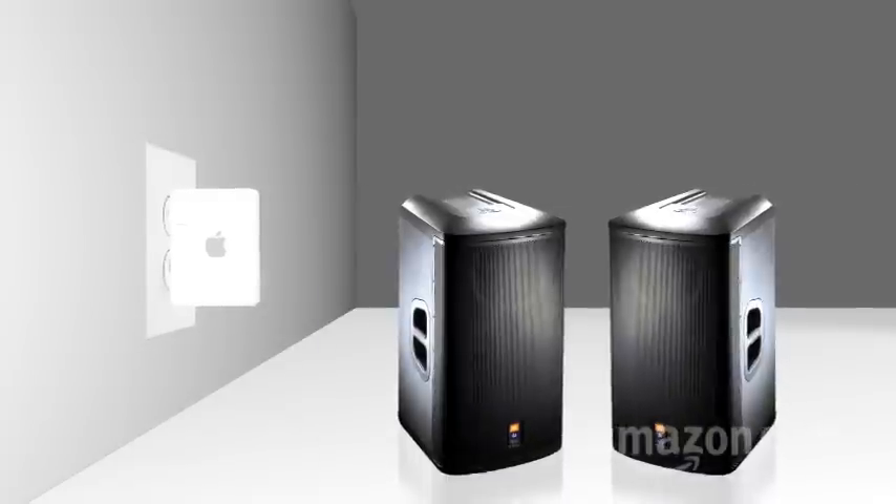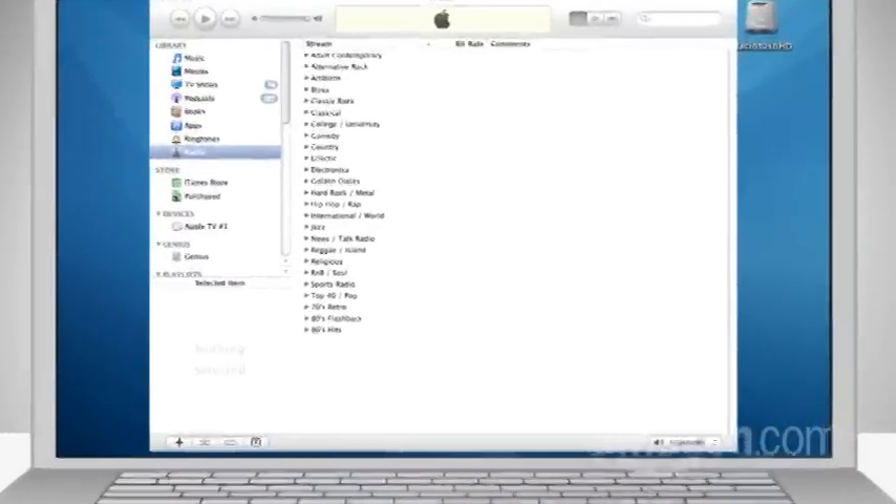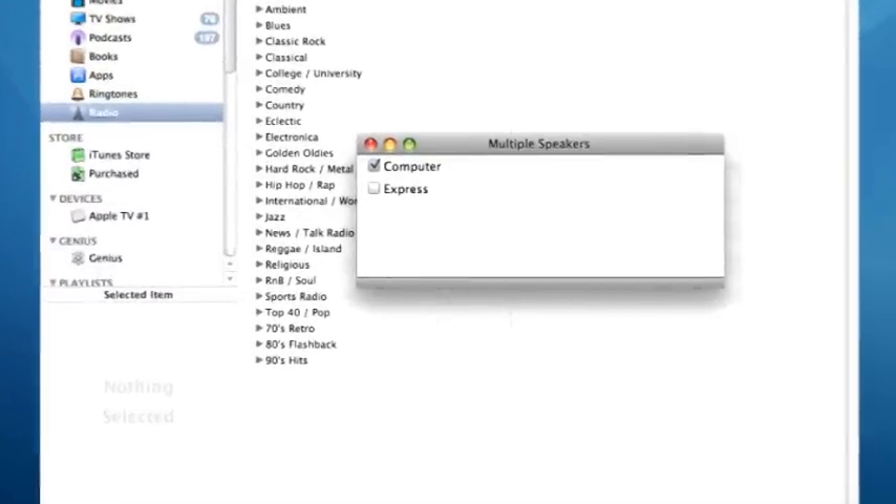The device is plugged into any power outlet in your house. Then you plug powered speakers into the device. The iTunes software on your Mac or PC will then automatically see that device on your network and will give you a choice.